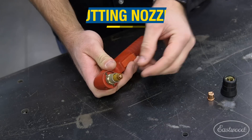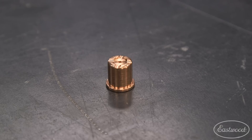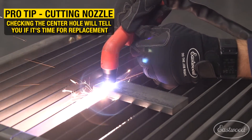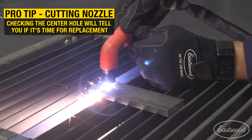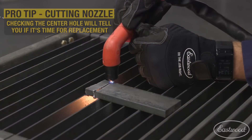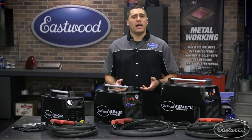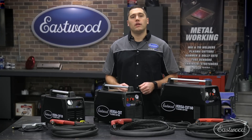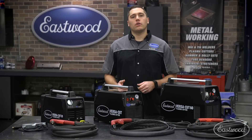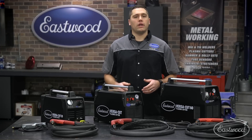Next up is the cutting tip. This is where all the action happens and the plasma arc is forced through. Being the workhorse of the consumables, this cutting tip will be the fastest item to wear out. When checking for deterioration, simply look at the center hole. The longer you are cutting, the larger the center hole will become and possibly even elongate, allowing the arc to wander. As the hole increases, your cuts become slightly less clean with more slag as the precision from the original hole size is lost, not to mention the loss in thickness cutting capability. The enlarged cutting hole can no longer support the same cutting thickness at a set amperage since the plasma arc is spread out over a larger area.